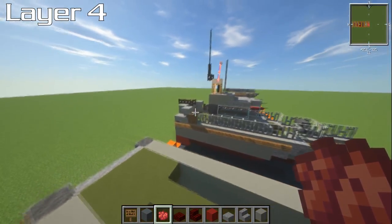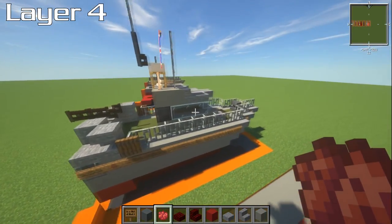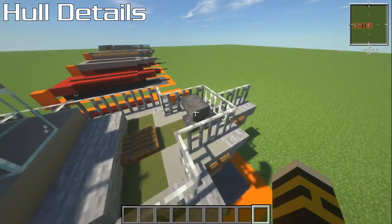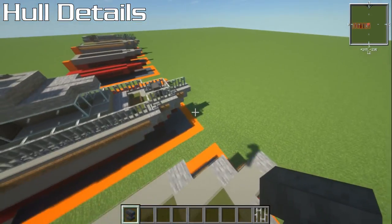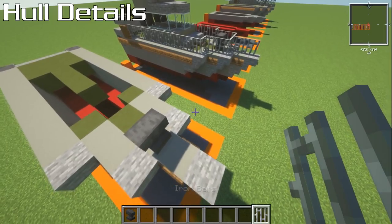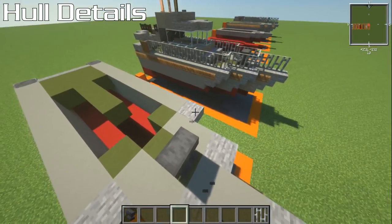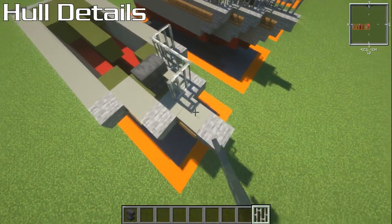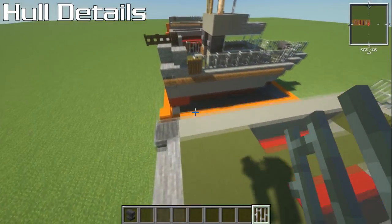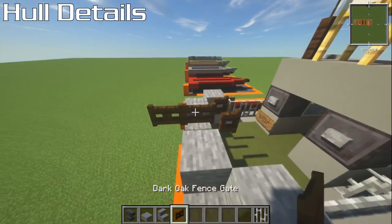Next we'll get onto the details. First things first, put in an anvil — this is for the actual anchor chains — and that goes on the first piece of green deck. With iron bars, go around this all the way to the back. Survival players, apologies for spending a lot of your iron. You're going to be about two blocks from the back here.